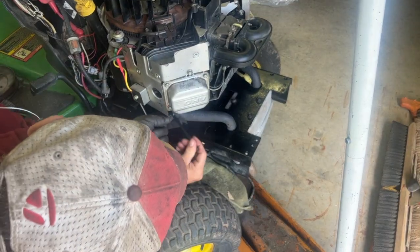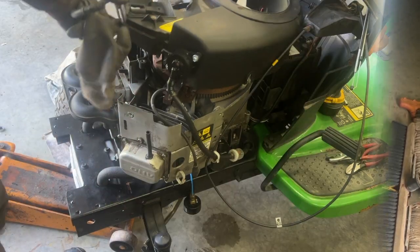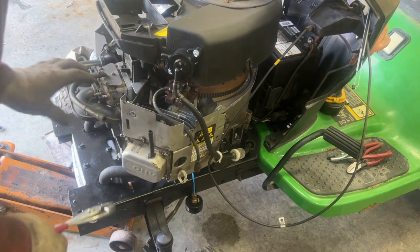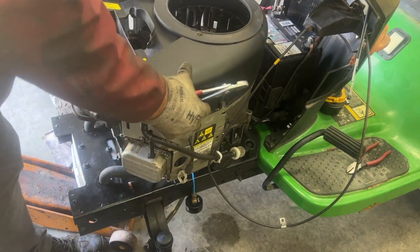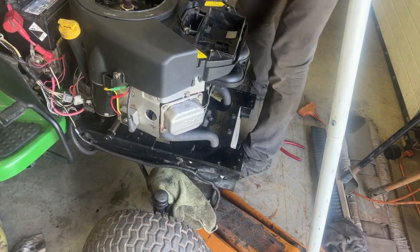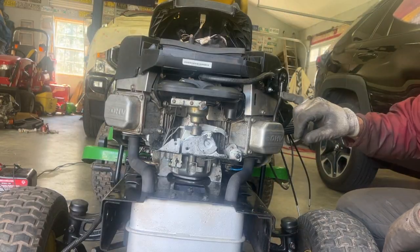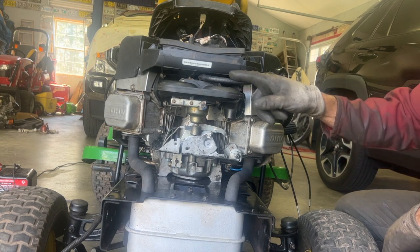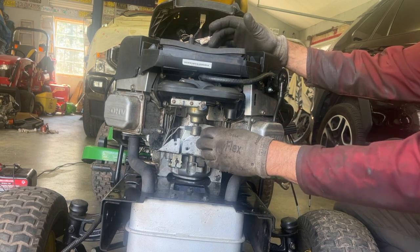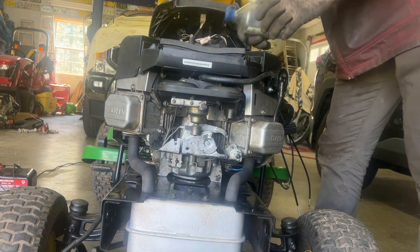I'll finish tightening the exhaust here and then tighten the muffler. I hooked up my vent tube in the back of the carburetor and I'm going to hook up my fuel line. I didn't put the throttle linkage yet — I want to make sure it doesn't spark anymore and I want to check the oil pressure.